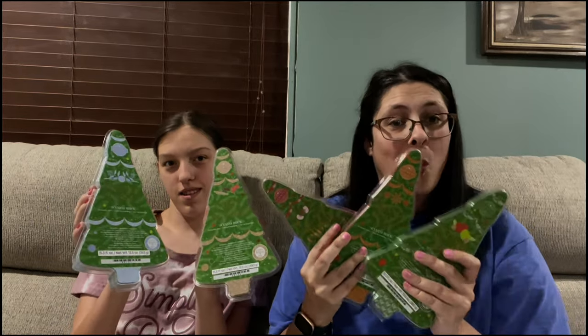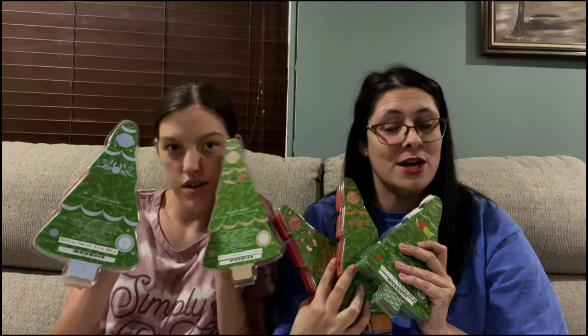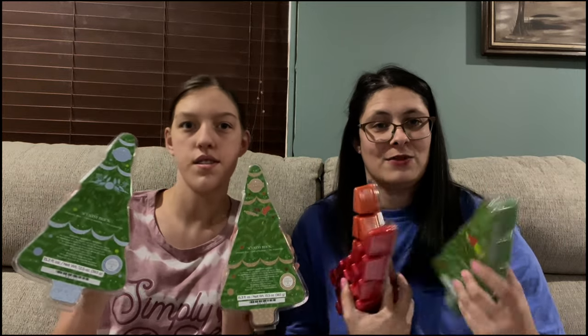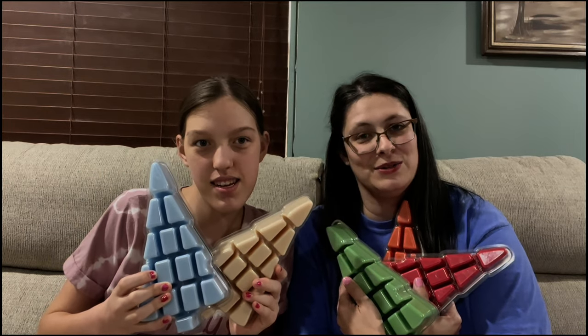If you're interested in one of these adorable Christmas tree bricks, go ahead and comment below or click the link in the description. Here are the colors — aren't they pretty? Thanks for watching everybody, bye!